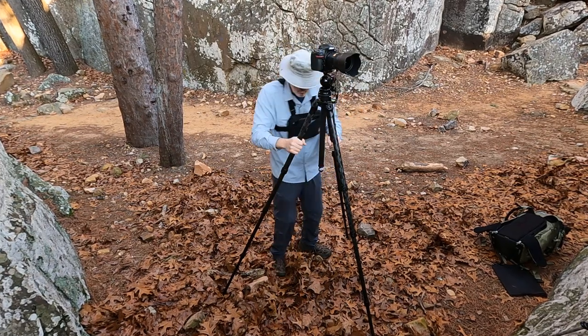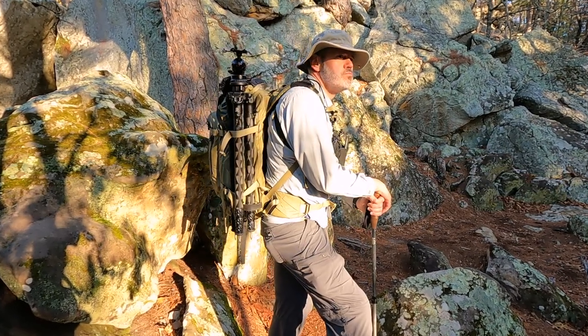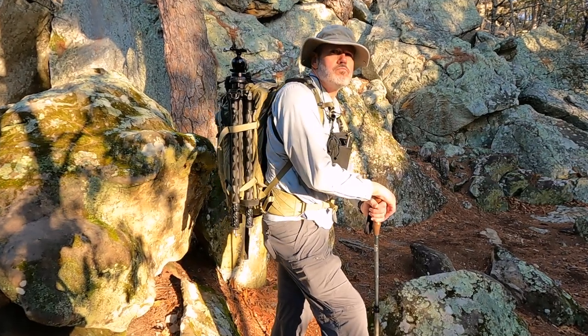Now, this tripod is only a loaner and I haven't had it out as long as I've had my Gitzos and other tripods. But I have had it out on the trail, hiking to a few locations with it strapped on my backpack. I've given this tripod a full review, so let's get to it.